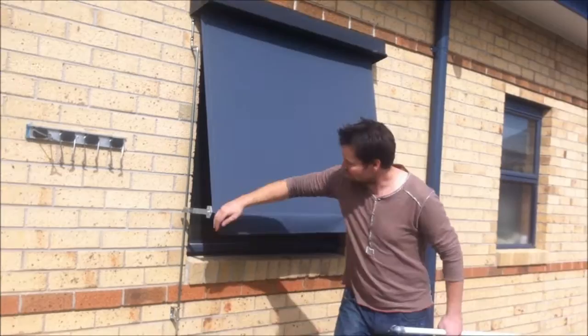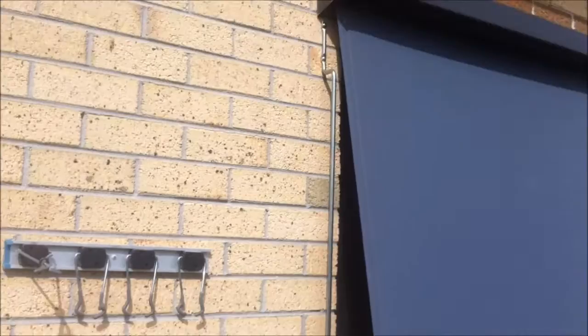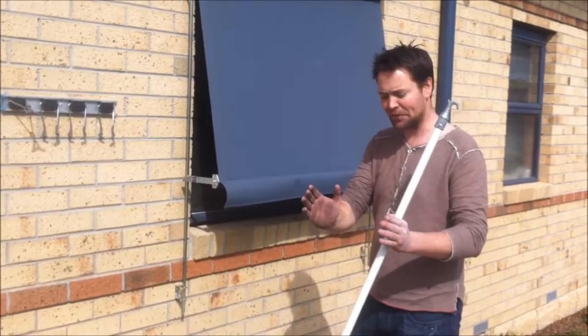Basically, you can adjust this to wherever you want. These are 150mm arms. You can get them so they're 300s and they come right out to here — it's a bigger angle on your awning. But personally, I like to bring the awning as close to the window as I can, and that 150 mils for some reason in that area seems to keep it cooler.